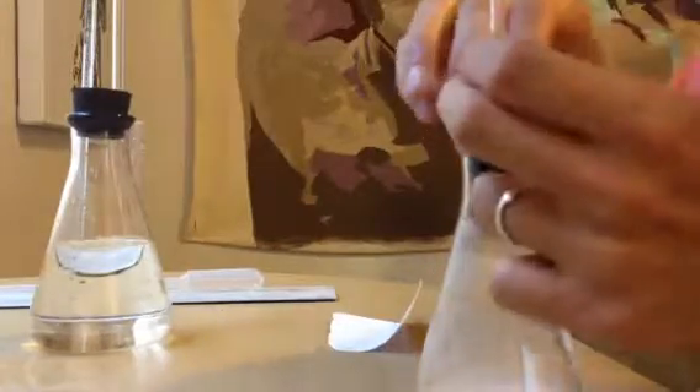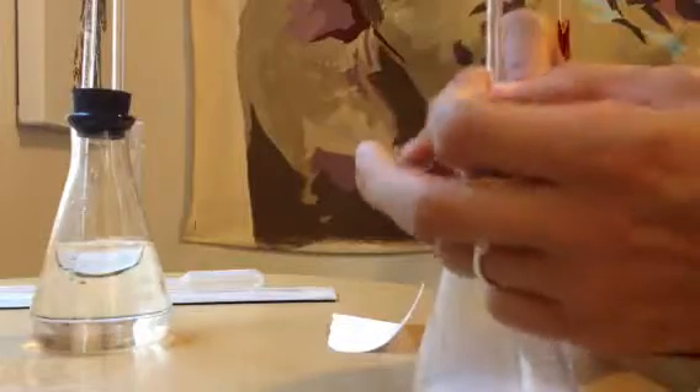I'm holding it on tight so it's not going to escape. You can see it's a vigorous reaction — it's going crazy. And here's all sorts of water getting pushed up over here. That's pretty cool.